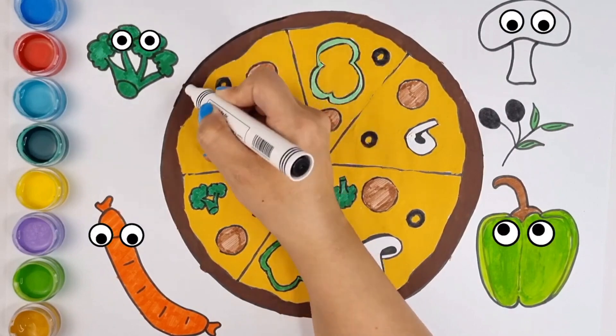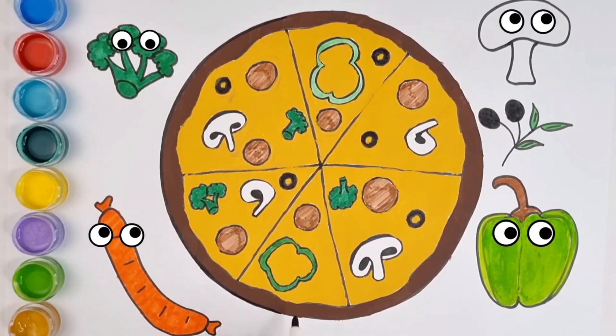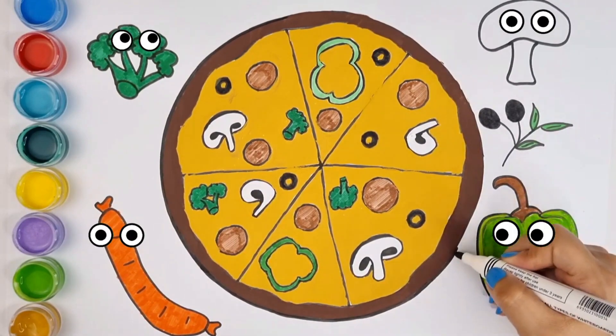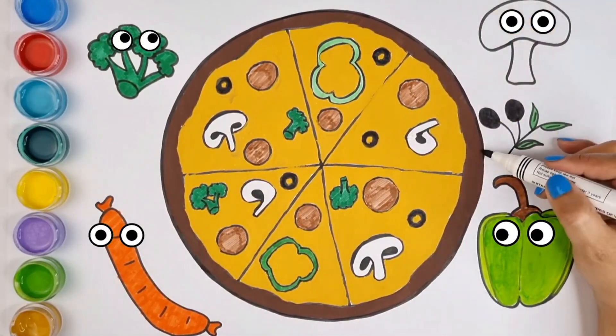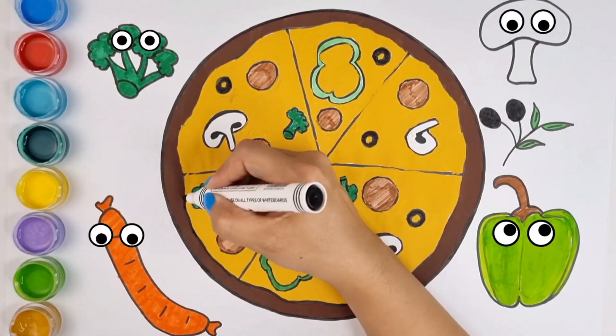A, B, C, D, E, F, G, H, I, J, K, L, M, N, O, P. A, B, C, D, E, F, G, H, I, J, K, L, M, N, O, P. Now I know my ABCs, next time won't you sing with me?